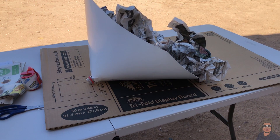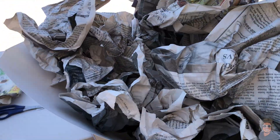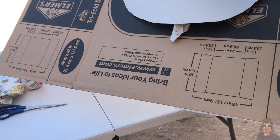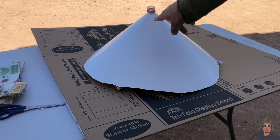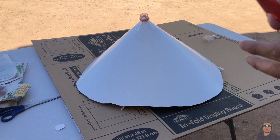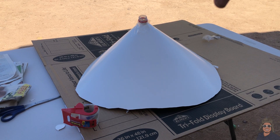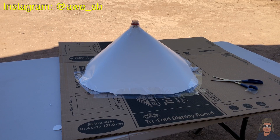This is how it should look. Now grab your platform, add it on top, flip it, and there it is. We're going to tape the tip of the volcano and also tape the volcano to the platform.